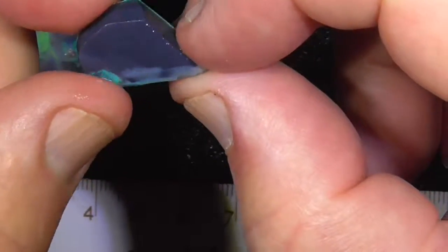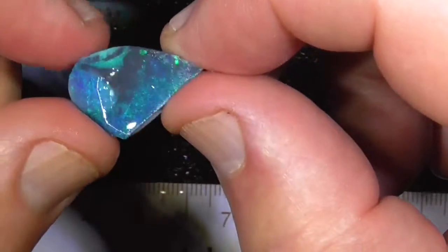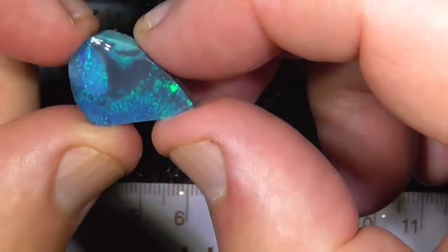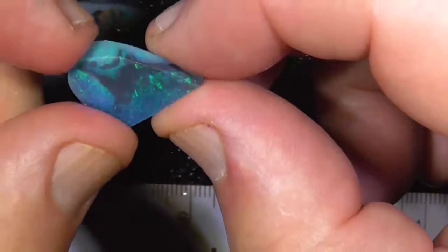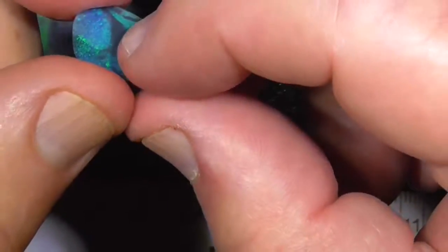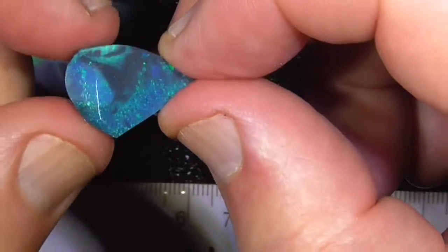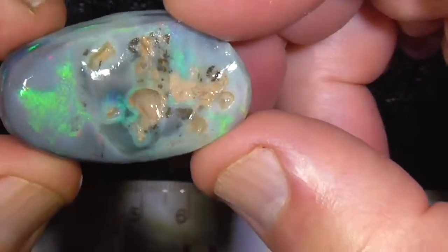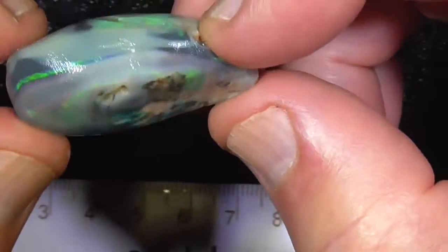I call these picture stones. They look like licorice all-sorts — I've got the licorice black and the bright colours that you get in the lollies. Probably in a lot of other places in the world you might not know what I'm talking about, but maybe somebody could send me a message to tell me what licorice all-sorts are called in other countries.